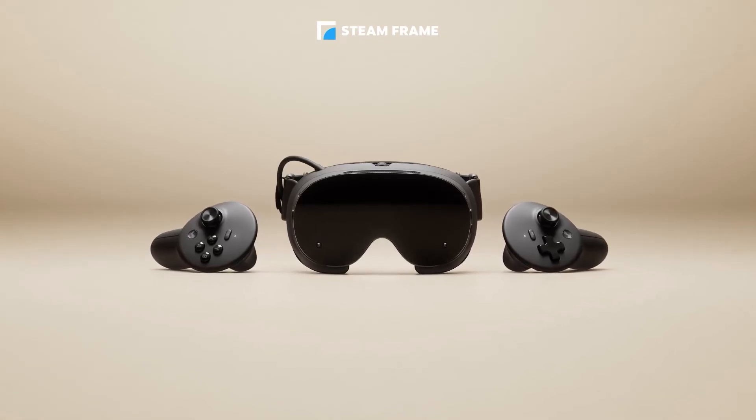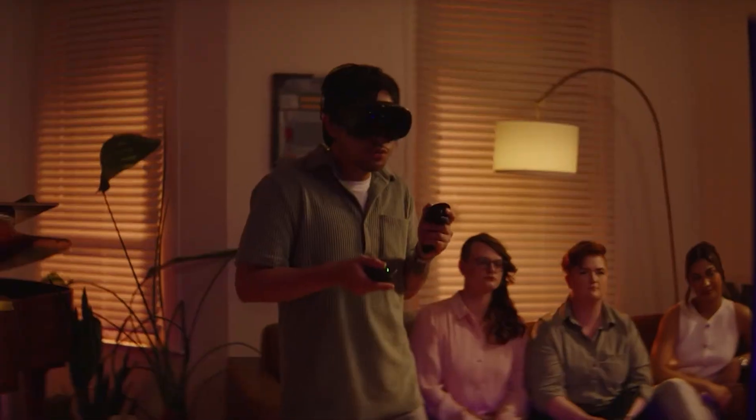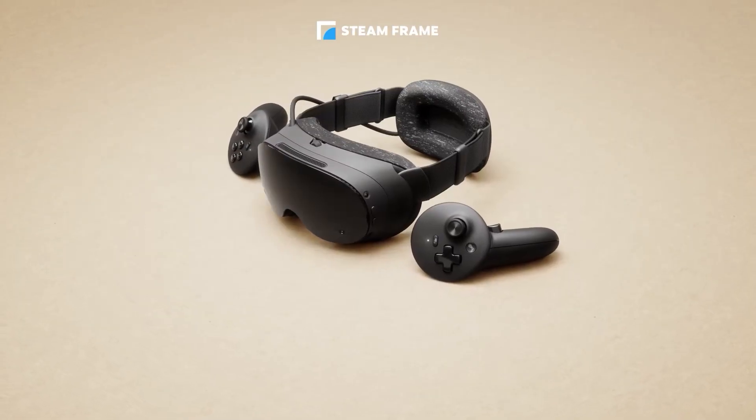The Steam Frame is official. It has officially been announced. After years of rumors, leaks, and echoes across the community, we finally have the official announcement of the Deckard — or should I say the Deckard — which is now the Steam Frame.